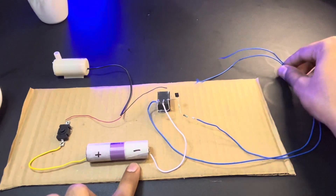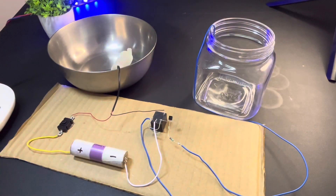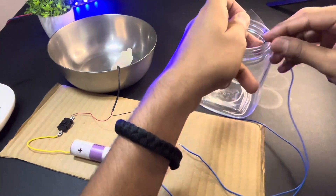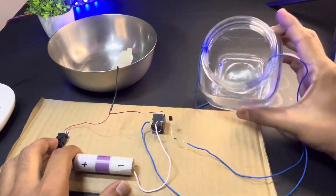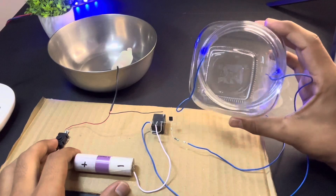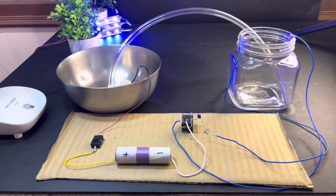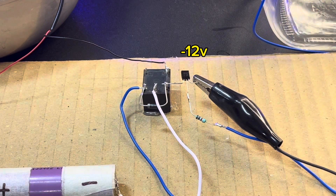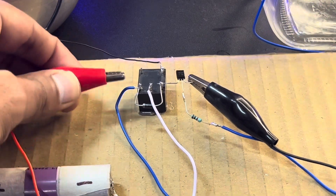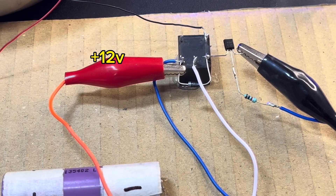Now we will paste the sensor wires to the water tank using tape or cellotape. We have connected successfully. Now we will use a pipe and connect it to the tank. We will give minus 12 volts to the emitter pin of the transistor, and positive 12 volts is given to the negative terminal of the diode. Connect it exactly as shown.